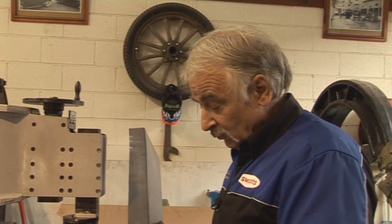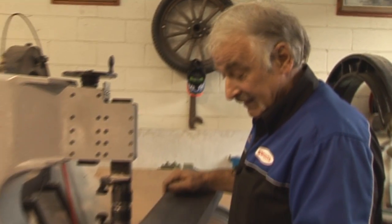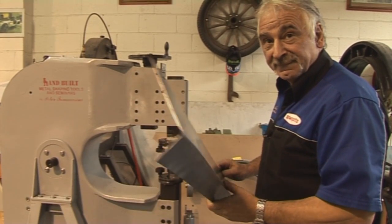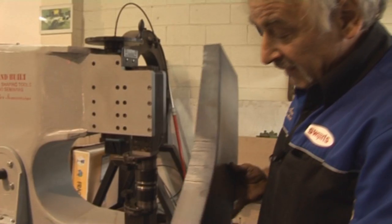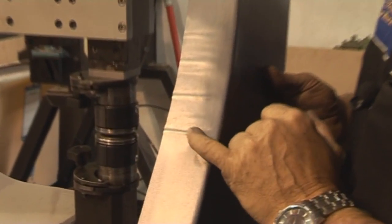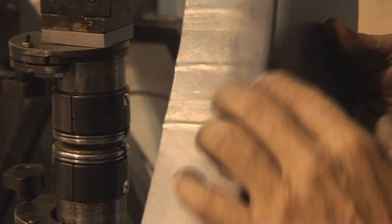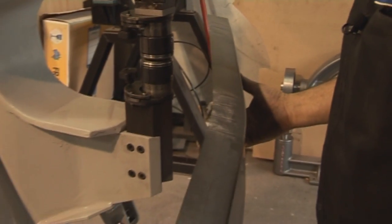We've got a piece of metal here with a 55mm flange on this side and 110 on the other side. I'll shrink both and show you what I mean. As I was saying, I wanted something that can pull really quick, and here I've got four or five shots and you can clearly see how this is going around.